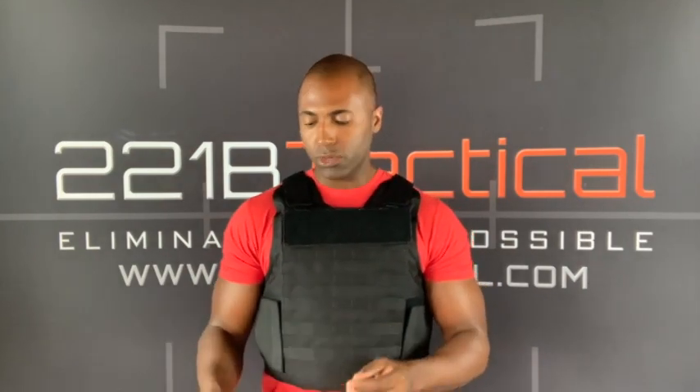I'm going to explain the difference between soft body armor and hard armor. This is a soft armor vest, which means the panels in here are soft and flexible, and they are rated to stop handgun bullets, not rifle bullets.